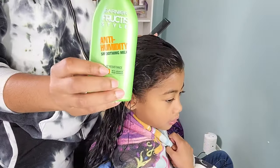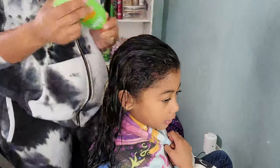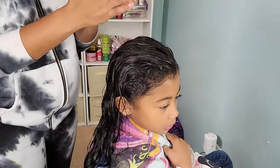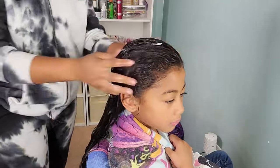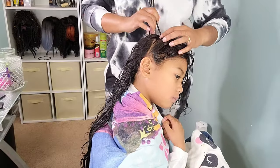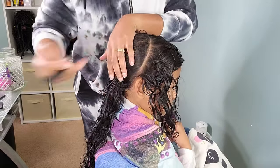I am first going to go in with the Garnier Fructis Anti-Humidity Smoothing Milk. This is kind of like our moisturizer, our leave-in conditioner, and it also helps with detangling too. So even though I've already detangled her hair once when we washed it, I am still going to do another deep detangling just to make sure her hair is nice and smoothed out. And then I'm going to begin doing my half up half down part.